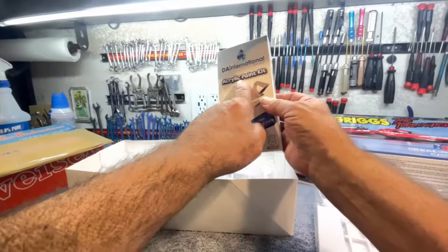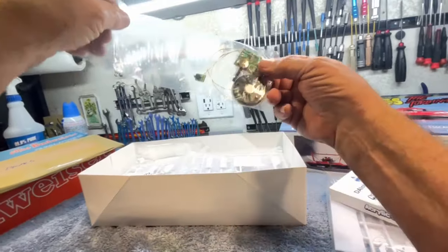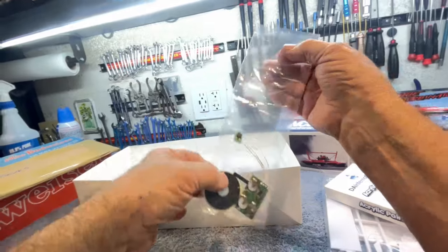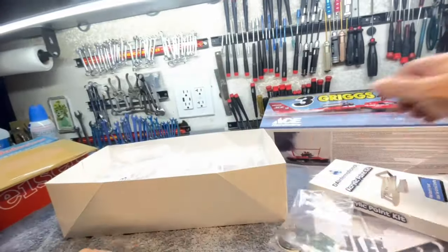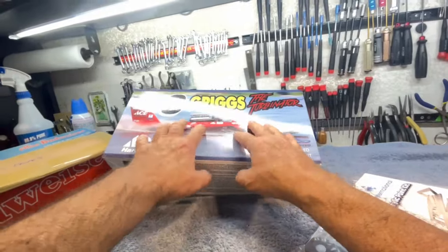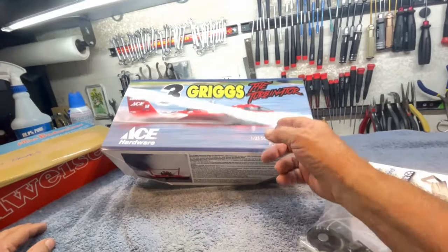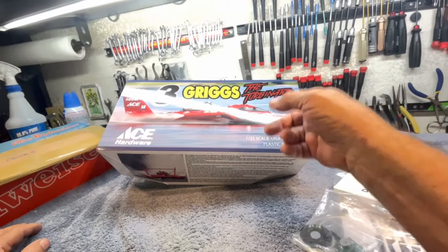They even give you acrylic paints and a little soundboard that, when you pull this thing out, it engages the batteries and makes a sound — probably the sound of the boat going by. They have turbine boats, but I've actually laid hands on this boat, touched and messed around with it, and hung out in the trailer and talked to the guys that build and race this.